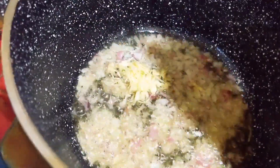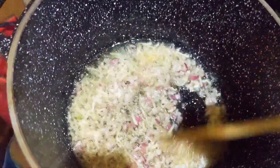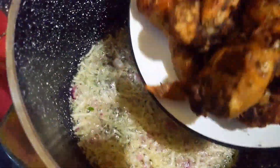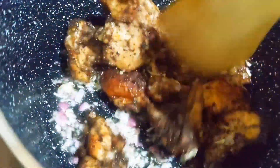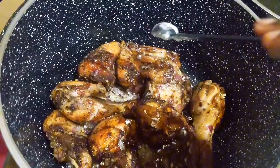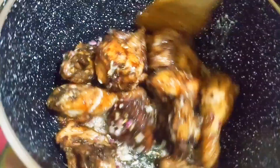Add some garlic. Then I'll add my chicken that I had fried. Mix nicely until everything mixes well together. Add some seasoning spice and mix again nicely.